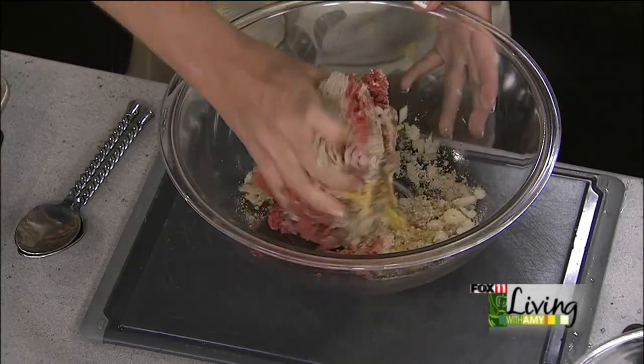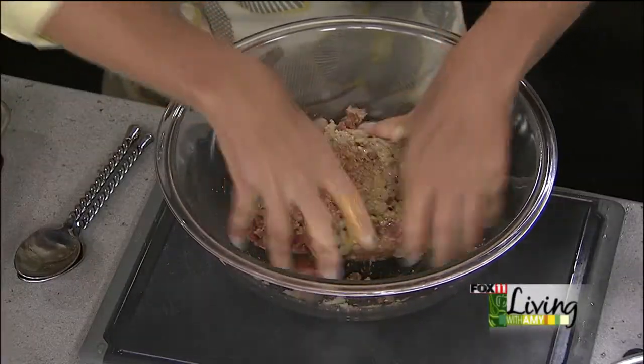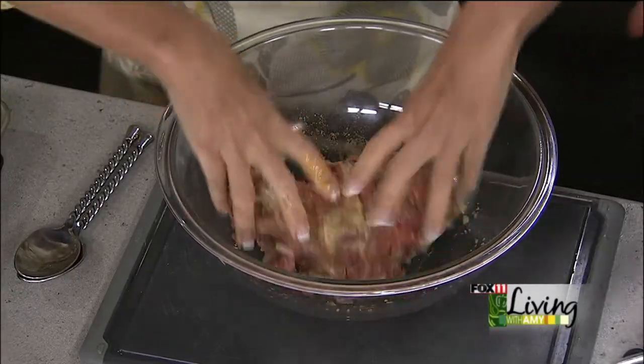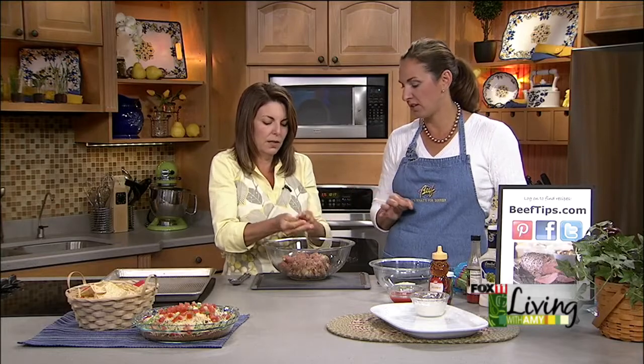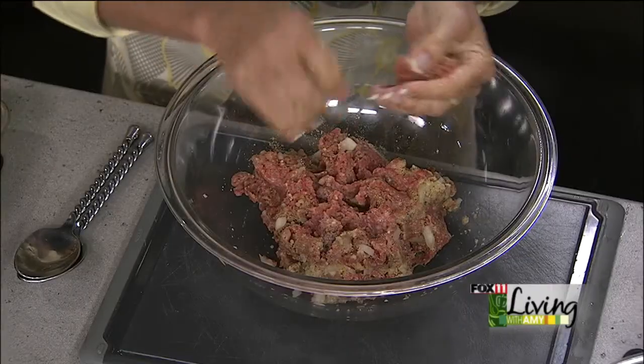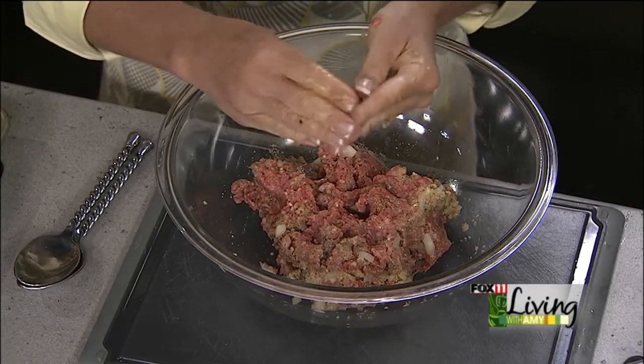The only way to do meatballs is to get in there with clean hands. These are going to be baked, not fried — just on a nice jelly roll pan in a 350-degree oven for about 20 minutes. You can use a meat thermometer; you want to get them to 160 degrees. We're making little one-inch, half-ounce meatballs so they cook pretty fast. For a cocktail party appetizer, you want these to be able to just pop right in people's mouths with a toothpick.